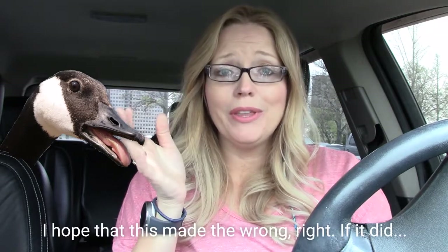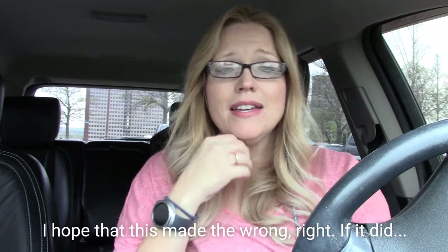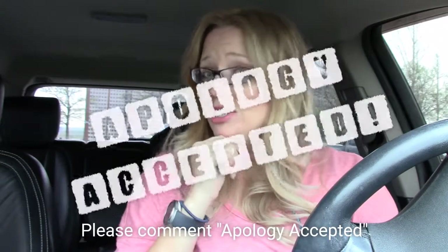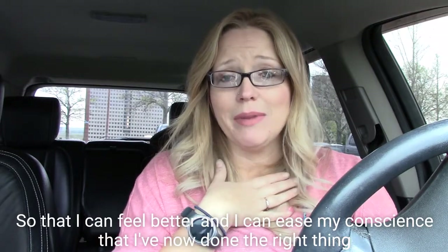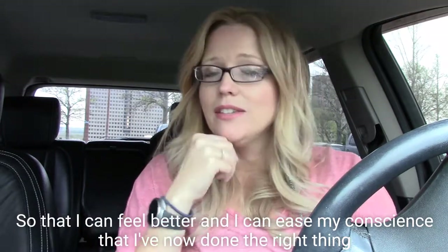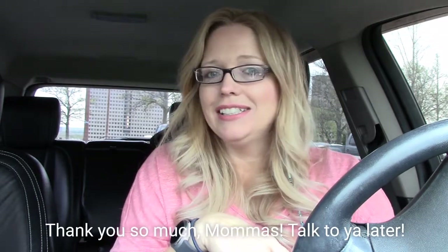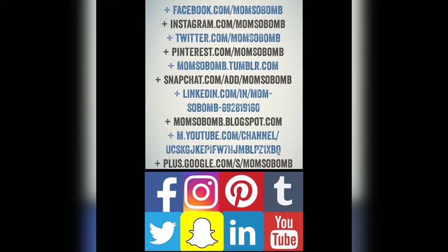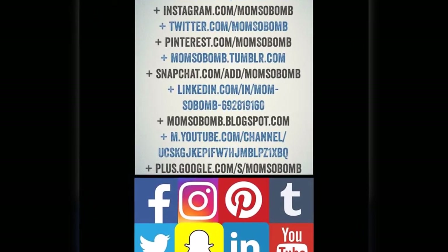I hope that this made the wrong right. And if it did, please comment 'apology accepted' so that I could feel better and ease my conscience that I've now done the right thing. Thank you so much, mamas. Talk to you later. Bye.